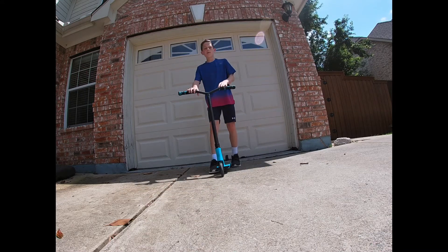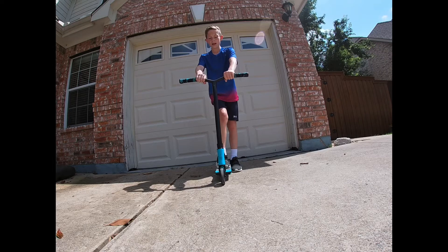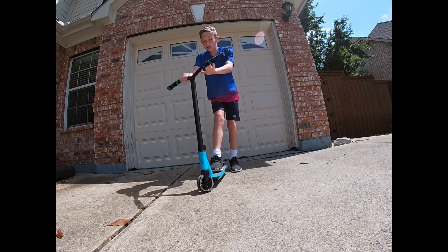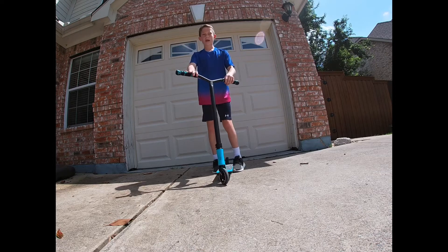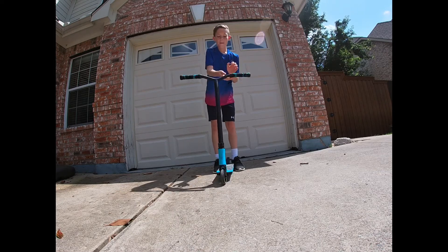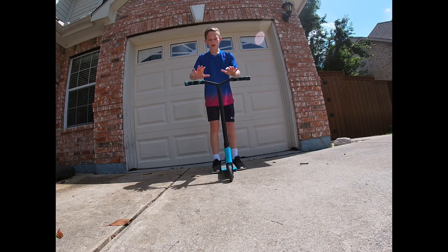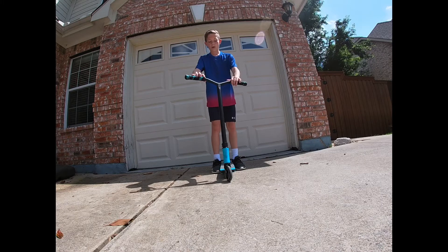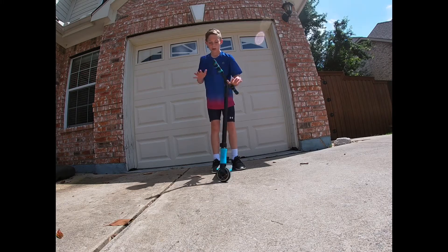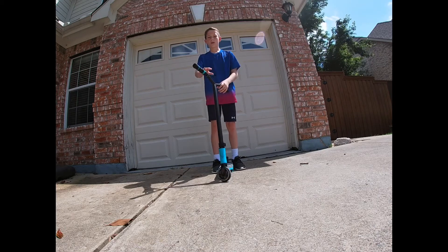Once you know the timing of the bunny hop, you want to get the spin. The spin is when you go like this. You want to know which way you go — I go like this, some people go this way, but you have to make sure you know. You also have to know your technique: you can go like this, like this, or like this. I go like this, and I think most people do it that way, but some people go like that. It's up to you all.